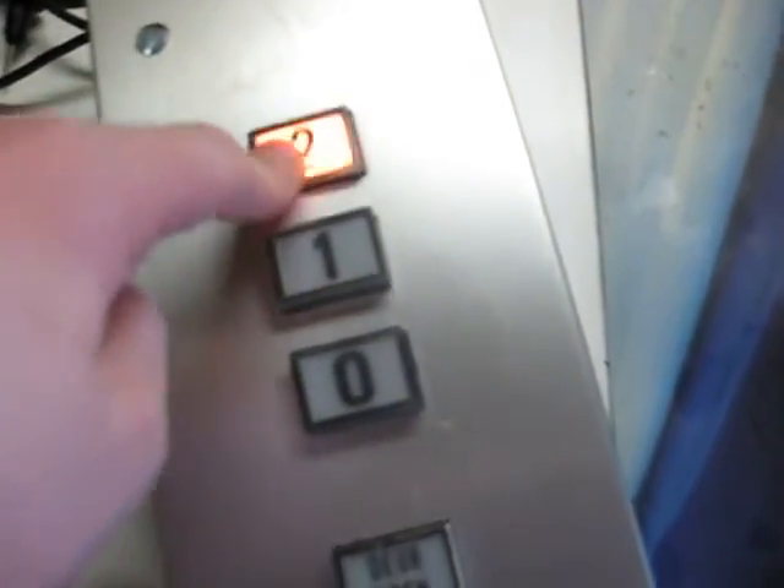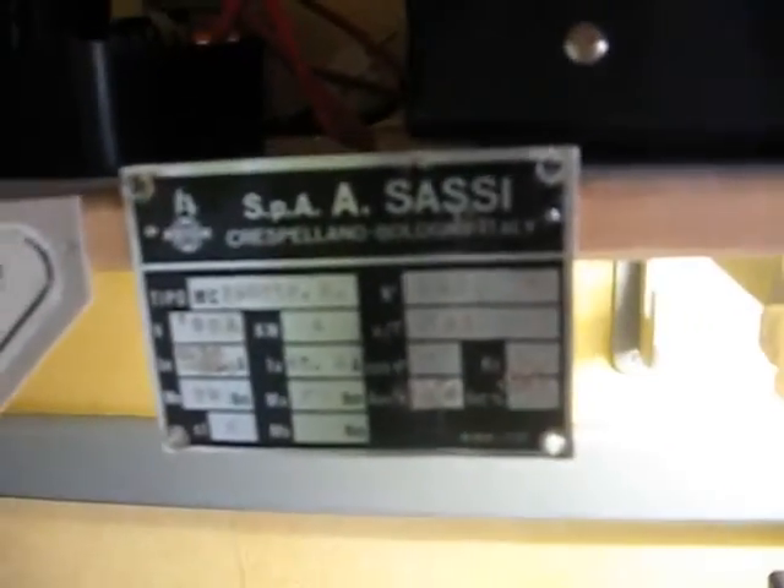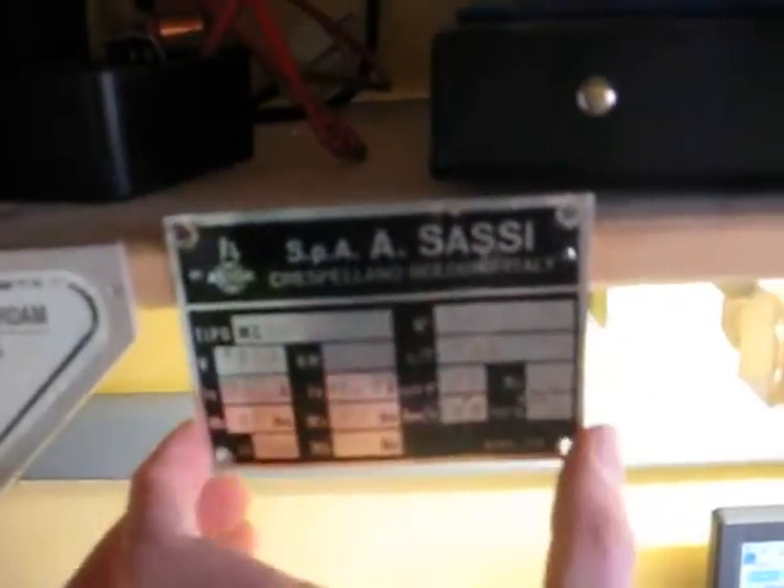I get these lights working again. And next I have this, which is a Saucy motor label. It was a 3-phase, 380 volts, 4 kilowatt motor, built in 1982.